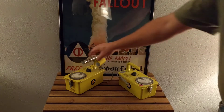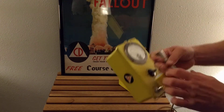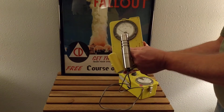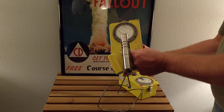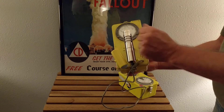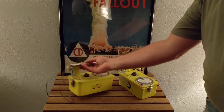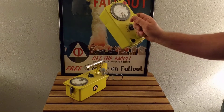This one however reads in millirentgen per hour. At the top end of this, at the times-100 scale — I don't have batteries in it right now — but at the maximum reading it is one blip of the CDB715 at its lowest reading.